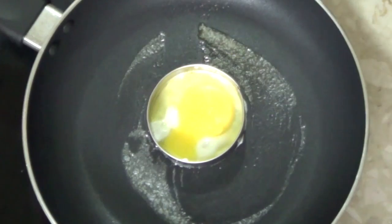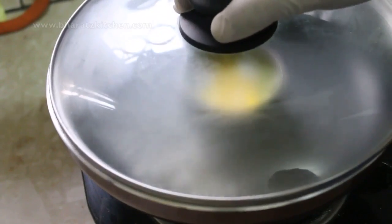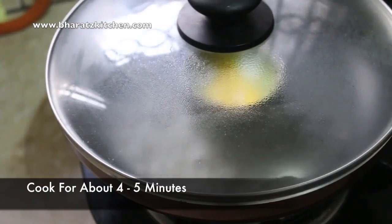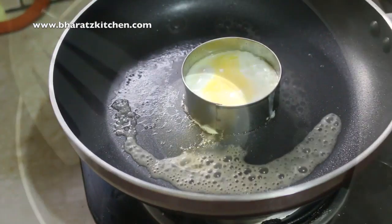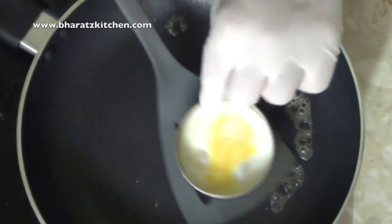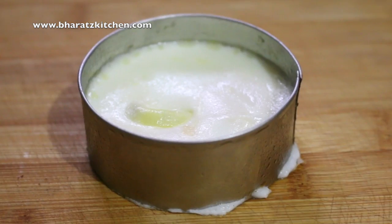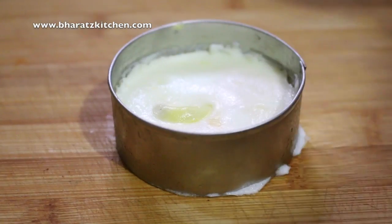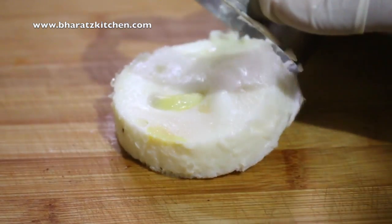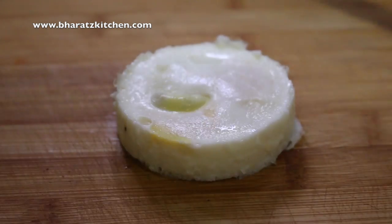Now we want to steam cook our egg, so we're going to add some water and then cover it with the lid and let it cook for about four to five minutes. After four minutes of cooking, you'll get this amazing egg patty — this looks pretty perfect, isn't it?